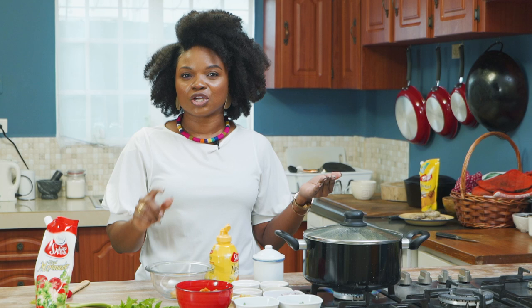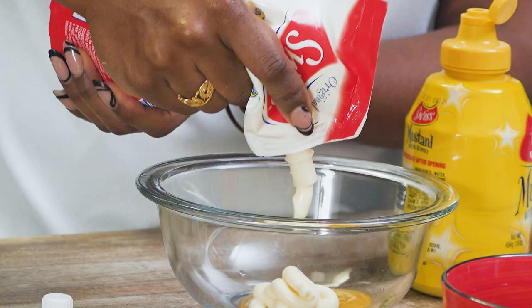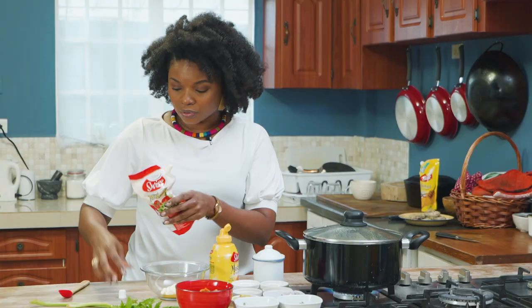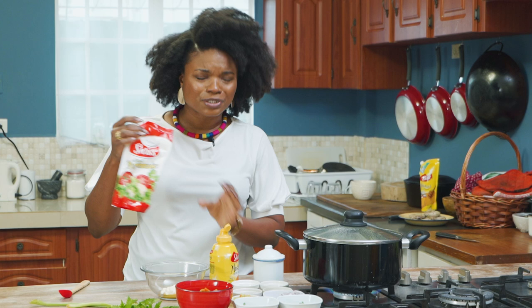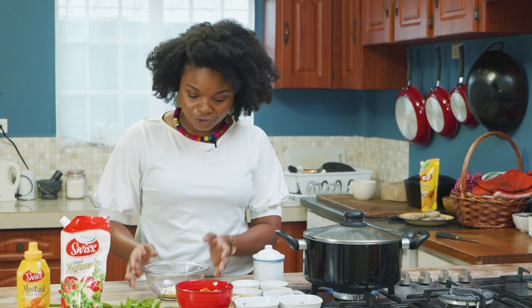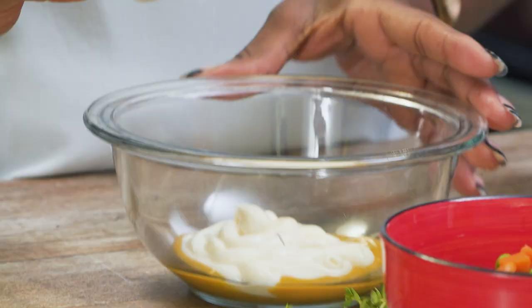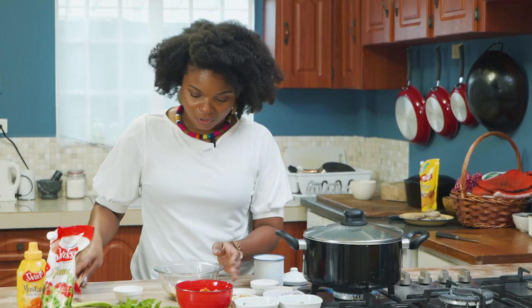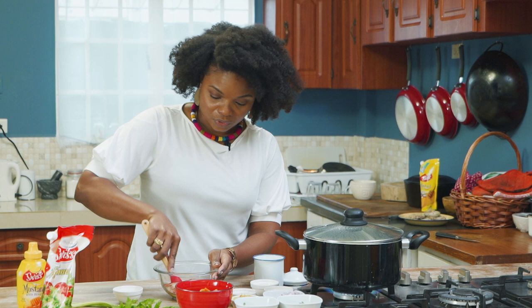Truth be told, Swiss honey mustard in particular is one of my go-to sauces. You'll always find this in my fridge, especially the fact that it comes in the bottle and also in the squeeze pack, which is great. So to this we'll add some white pepper, some salt, some onion powder, garlic powder, a little paprika, and I'm going to mix this. You'll all see the scents in it after.